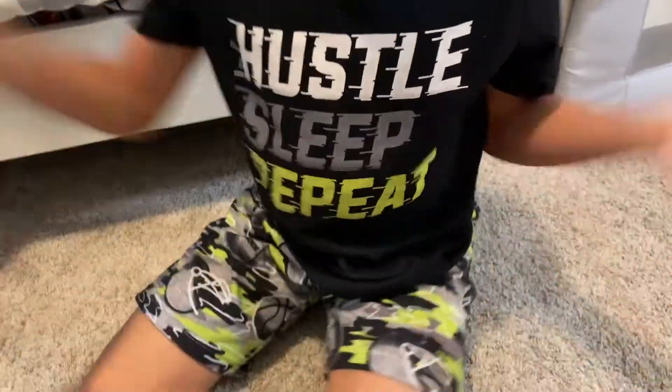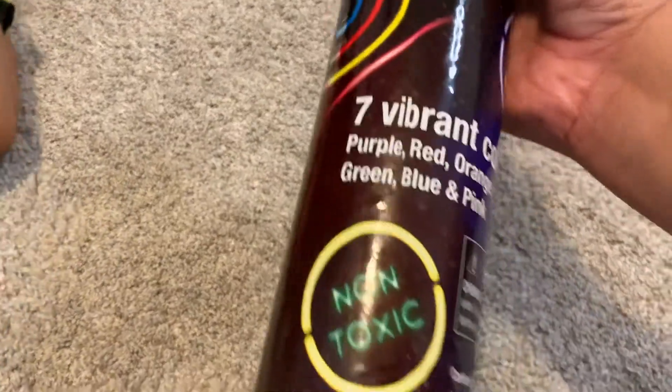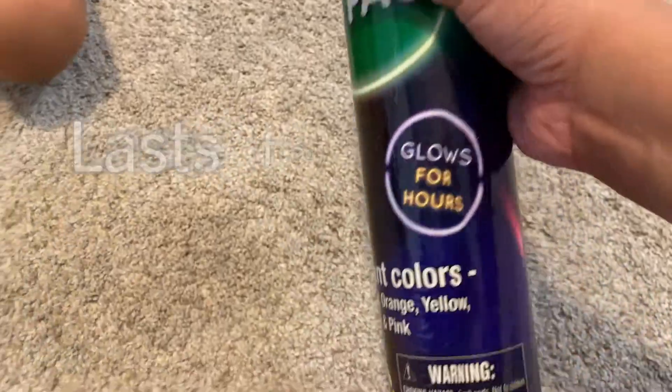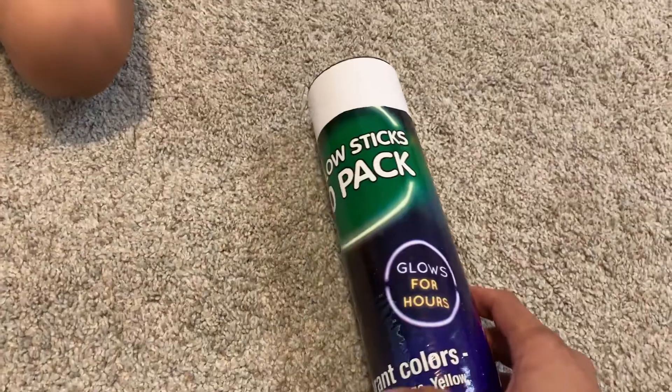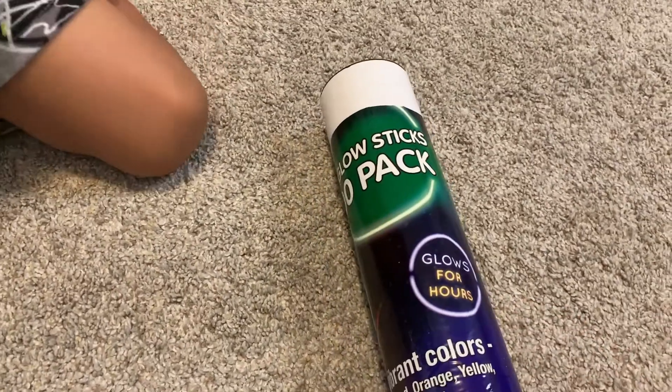Are you excited? Yeah! If you guys want to do this, I would say don't put too much effort because these only last for 24 hours. We're going to connect them and hang them up on his window. Let's open it up and see what colors you have inside.